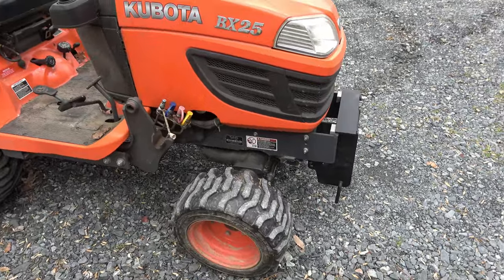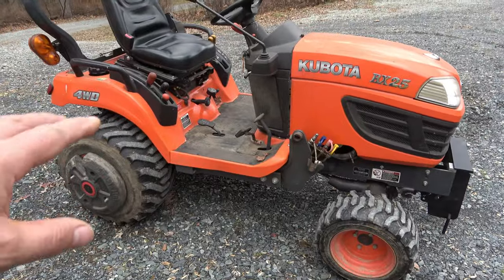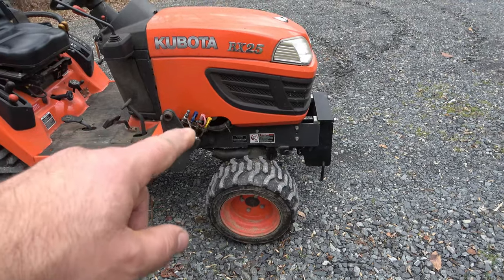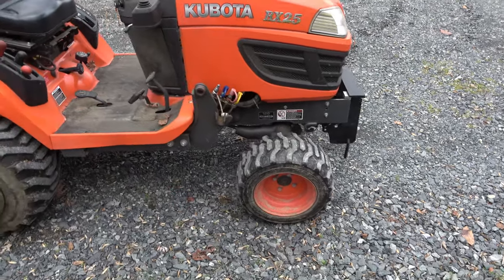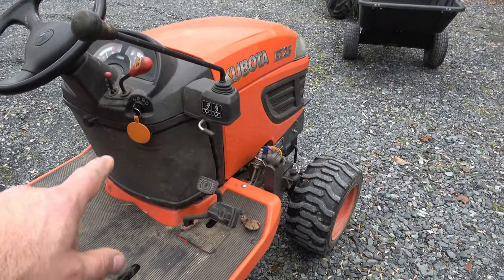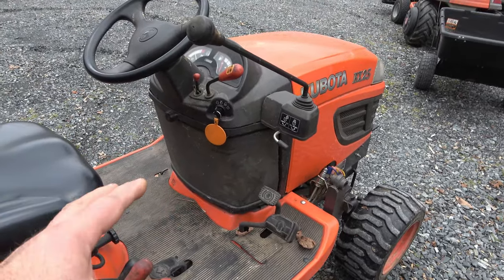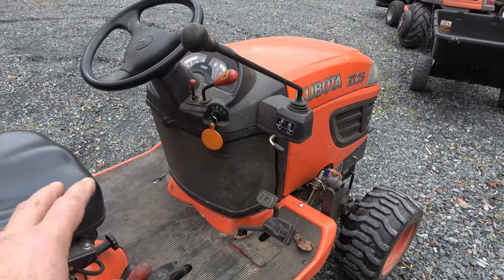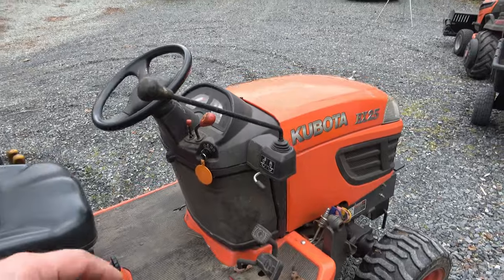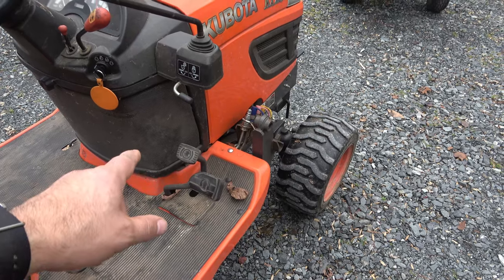This is a 25D, so it has a more beefy frame along the back with reinforcements to add the backhoe. Up here are the brackets for the loader and the four-way loader valve. Here is the screen for the radiator — it just gets so covered in stuff. We'll be taking that out and cleaning it. There's also a filter on the inside that I'll clean in my other video.